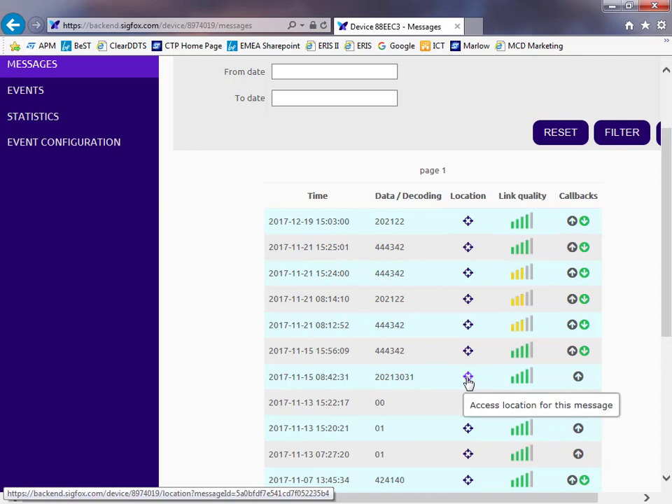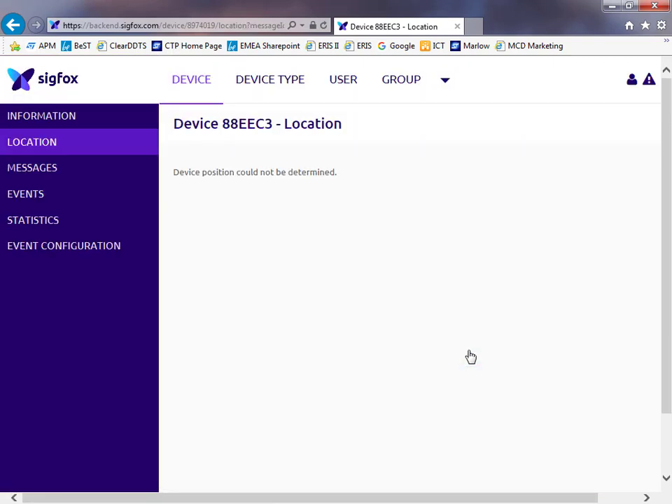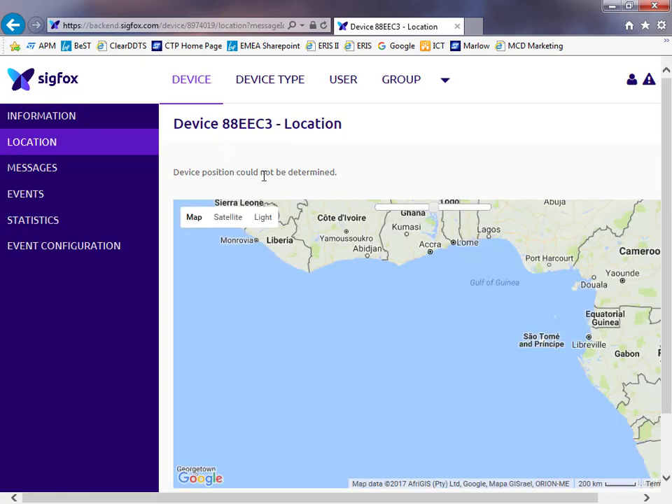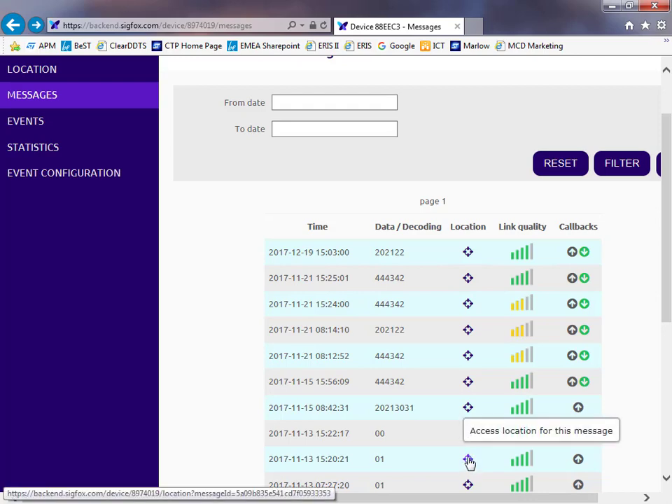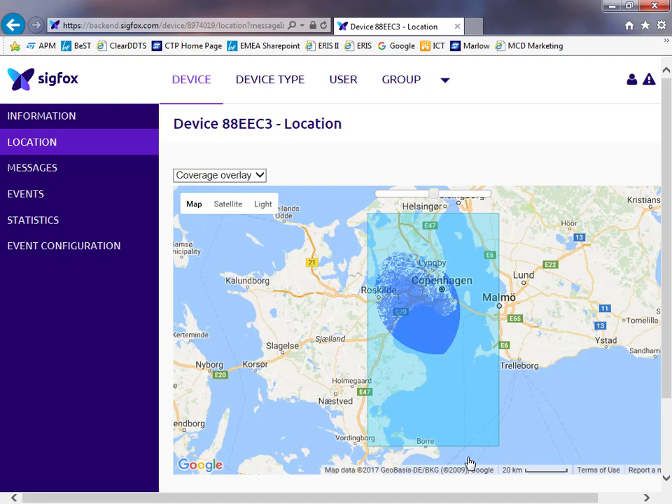If I try one of these older messages, which I sent when I was in a different country... it says could not be determined, because I'm on a local Sigfox gateway that doesn't have a geographical location available. But trying another one - there we go - that was the one done in Copenhagen, Denmark. Copenhagen has very good Sigfox coverage, and you can see the location proof that I was actually in Copenhagen when I did that test. You can see various information about where you were located, which in Sigfox terms is similar to the true location feature within the LoRa protocol.